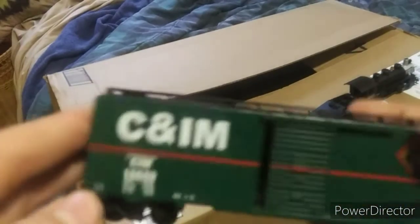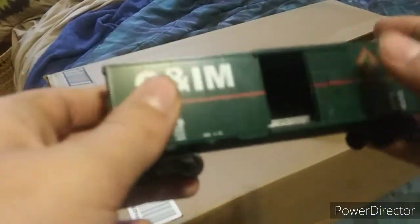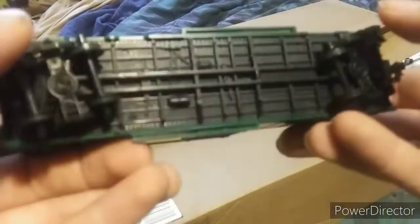The C&NI boxcar with sliding doors — the side doors open easily. Easy-make couplers on both sides, four plastic wheels at the front and back.